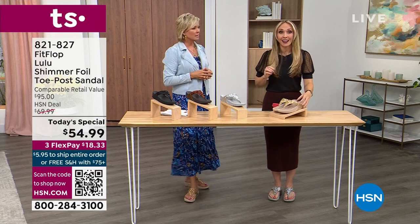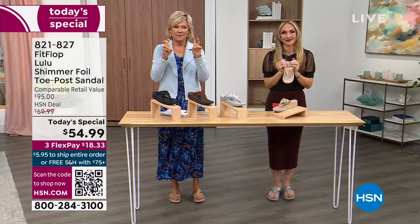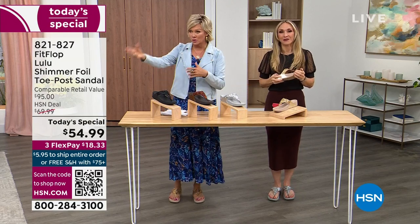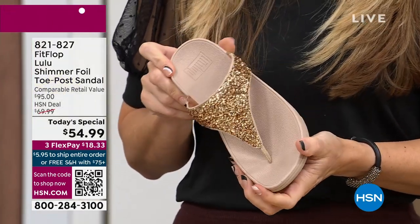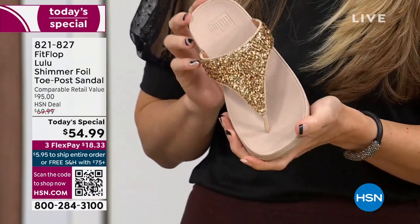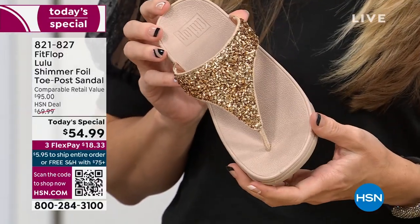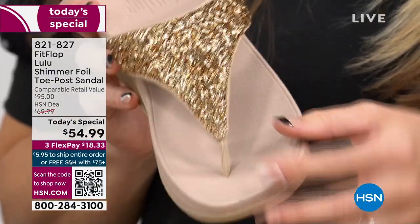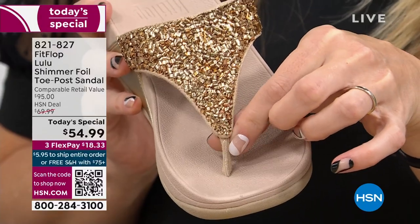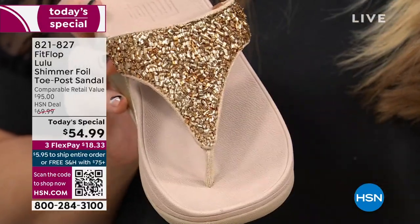FitFlop really has their finger on the pulse of fashion — the teams work together so they can build shoes that are good for you and also high fashion. Think about it: you can go to beach stores and get flip-flops for 20 or 30 dollars that you end up throwing out after the vacation because the toe post blows out. That doesn't happen with FitFlop anymore. I had to stray away from toe post styles for a very long time because they always gave me blisters between my first and second toe. FitFlop's toe posts are padded — I repeat, padded — with a microfiber on them, and the seam faces away from your skin.